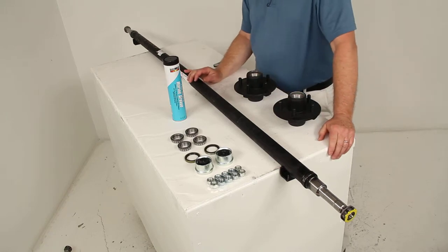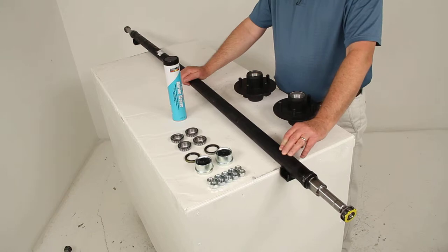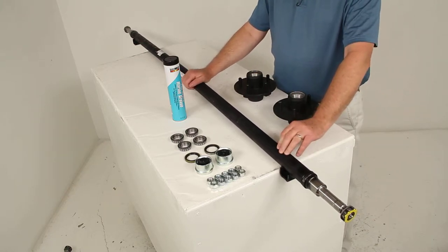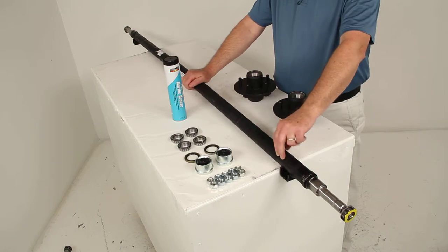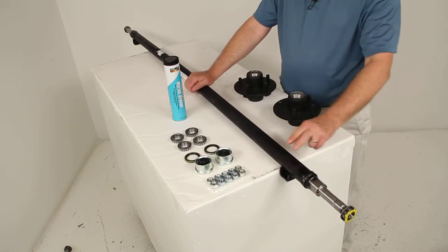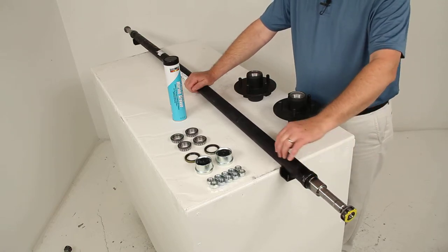This axle is 72 inches long and has a 2,200 pound weight capacity. This axle beam will act as part of your trailer suspension system. You can use it to replace an axle on your trailer or to fabricate a suspension to fit your application. This is an idler axle, so there are no brake mounting flanges installed on it.